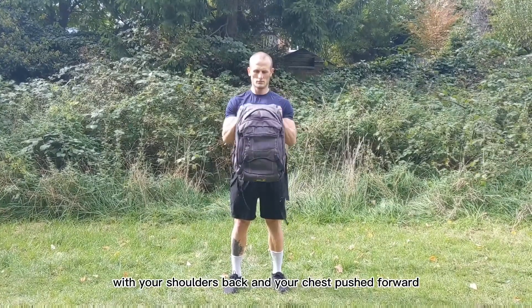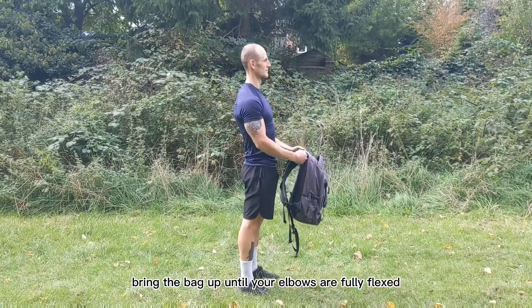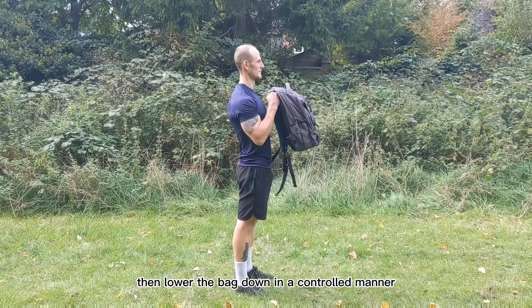Start in a neutral position with your shoulders back and your chest pushed forward. Bring the bag up until your elbows are fully flexed, then lower the bag down in a controlled manner.